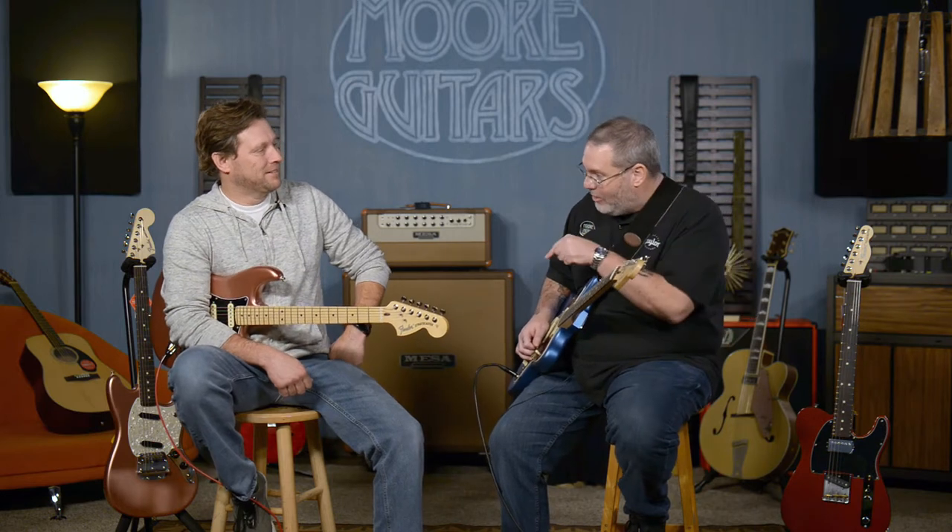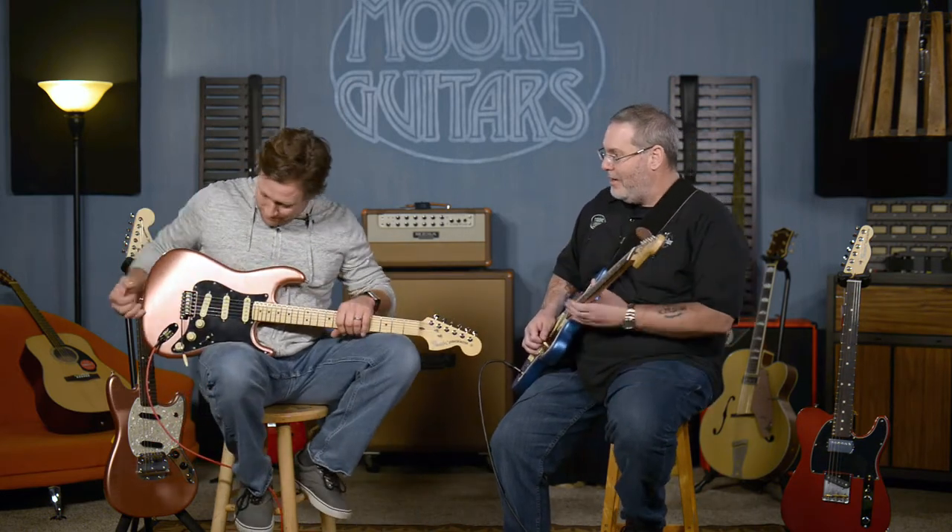Are you ready? I'm ready. These are awesome. They are. They just announced them about a week ago and they're here at More Music already. MoreGuitars.com.